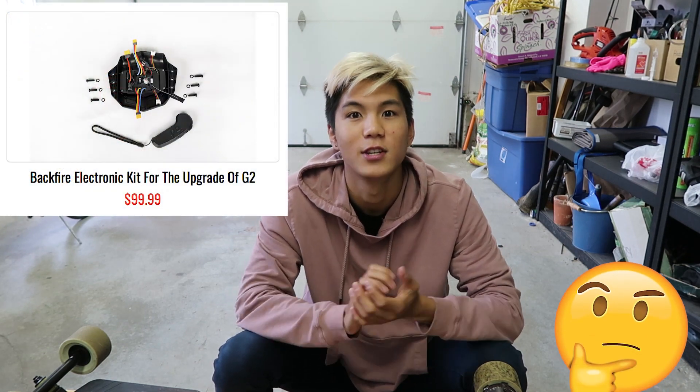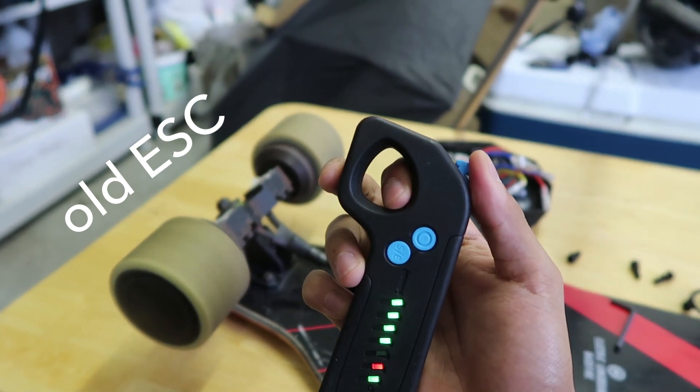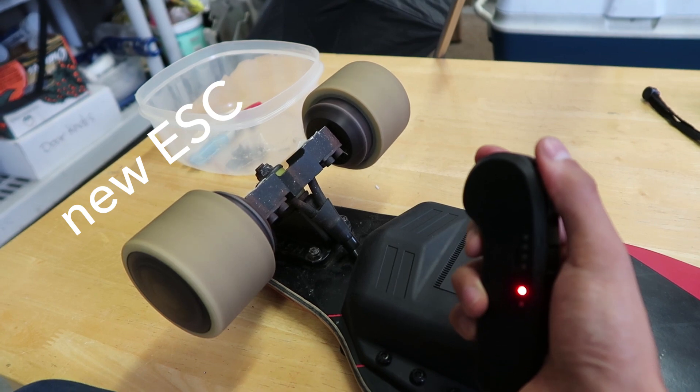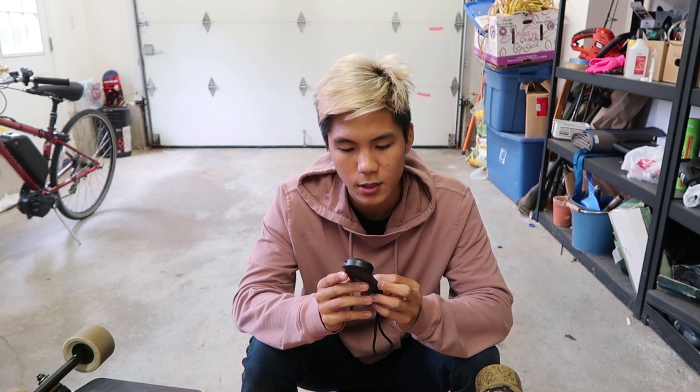So the final question would be: do you think it's worth it for a hundred bucks? For those of us who already own the Backfire G2, this is a really, really good upgrade. It kind of almost feels like a completely new board because of how integral the ESC is. I'd say it's a hundred percent worth it if you have the money — much smoother ride experience, and the control is much more responsive, so you're able to get a hundred percent power and a hundred percent brake much more quickly than on the old board.